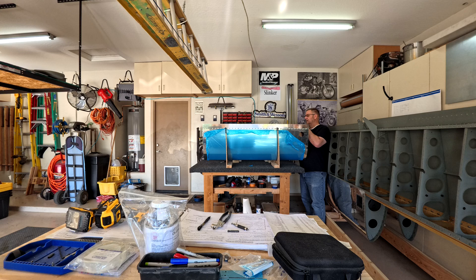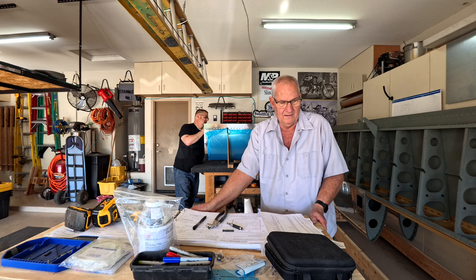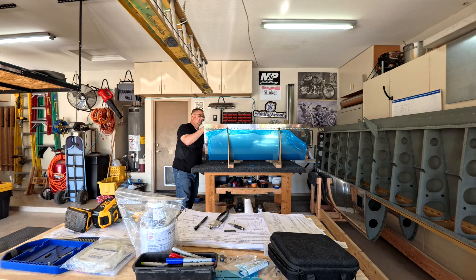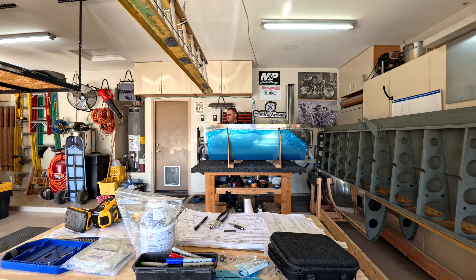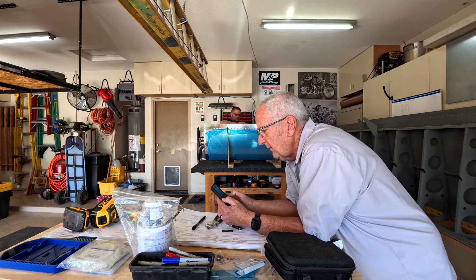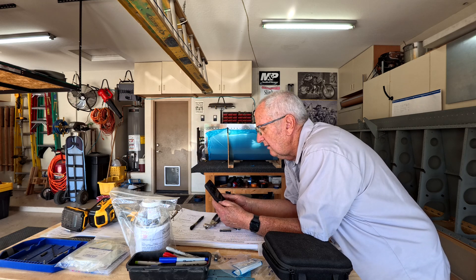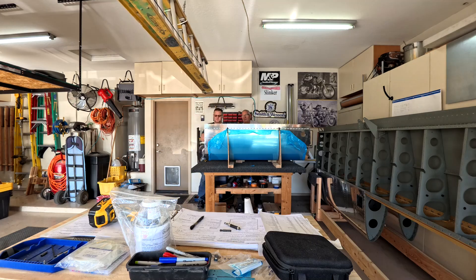That's pretty much it for this video — it's a shorter one because we're really just doing prep work. You've got to get everything scuffed up and ready for the tank sealant. As I said at the start, it scares the daylights out of me, so hopefully I won't make too many mistakes. If I do, I'll point them out so you can avoid them. In two or three videos you'll see some new tools I bought — that'll be awesome. See you guys, have fun, bye!